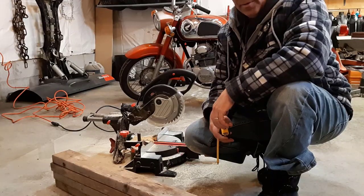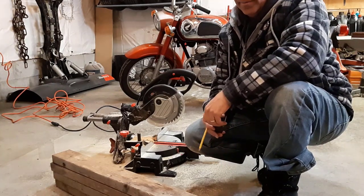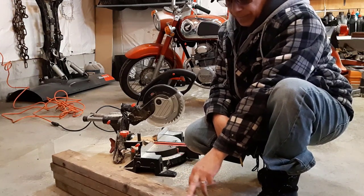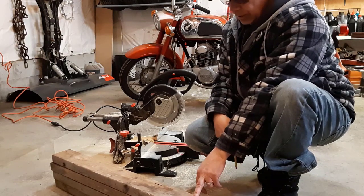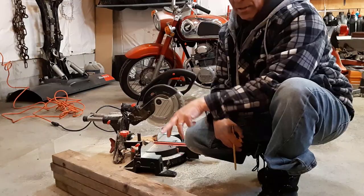The barrel is about 27 inches in diameter, so I'm going to make my legs, or the cross braces, 28 inches long. So our stand is going to be 28 by 28.